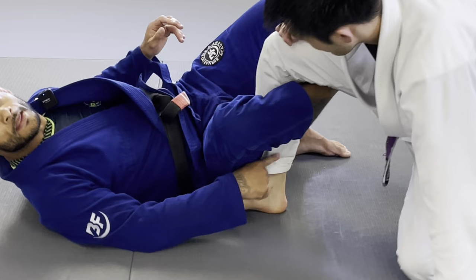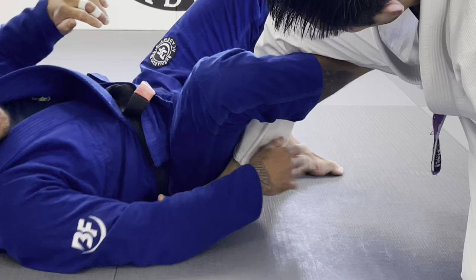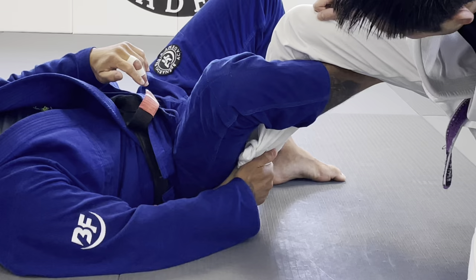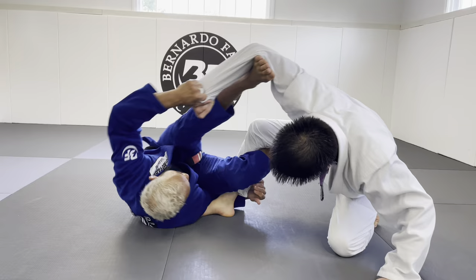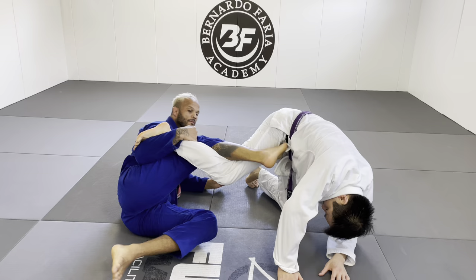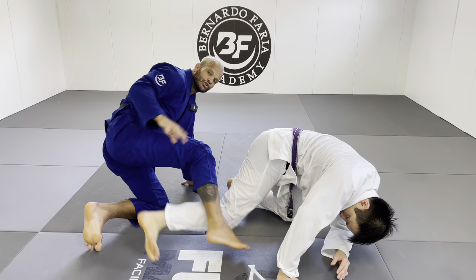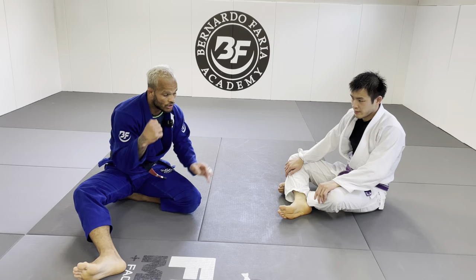Now let's look at tips for better ankle control. Number one: cup the ankle so everything is on your body. Number two: use a pants grip — it helps keep the leg connected to you. Number three: go underhook, just like a muscle grip right here. Everything is the same — spin, pull back, you're under with the connection. This grip is really strong; you can come up and it stays attached. Those are the three ways: cupping the ankle, holding the pants, or underhook muscle grip.